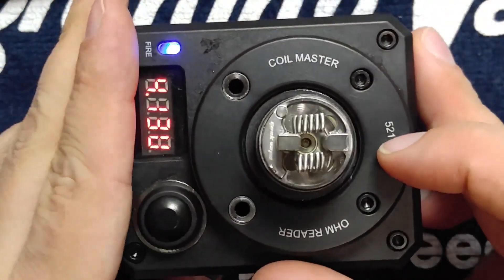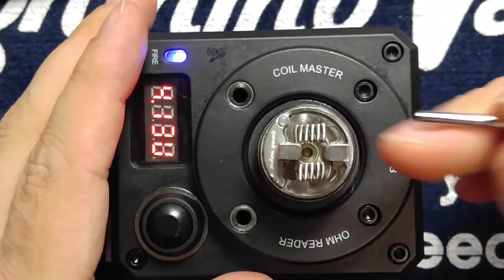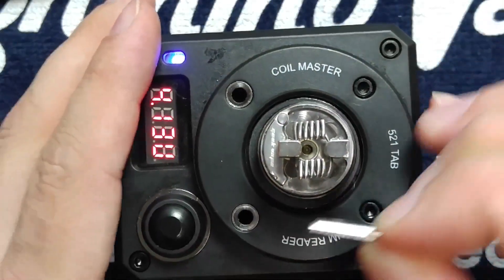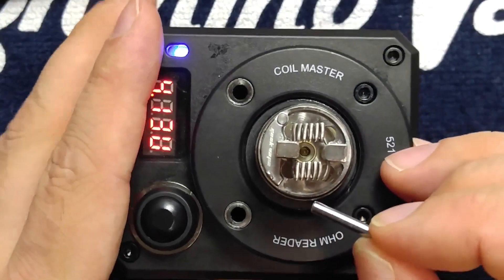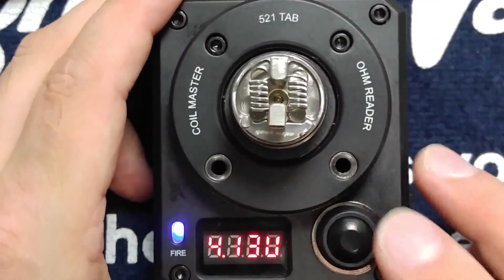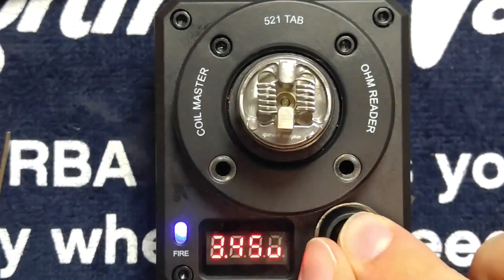Okay, that looks pretty clean. The lead that's wrapping under is not obstructing the wicking channel — that's good. Looks like we're just about ready to wick. Let's go ahead and give this a fire and make sure that there's no hot spots.